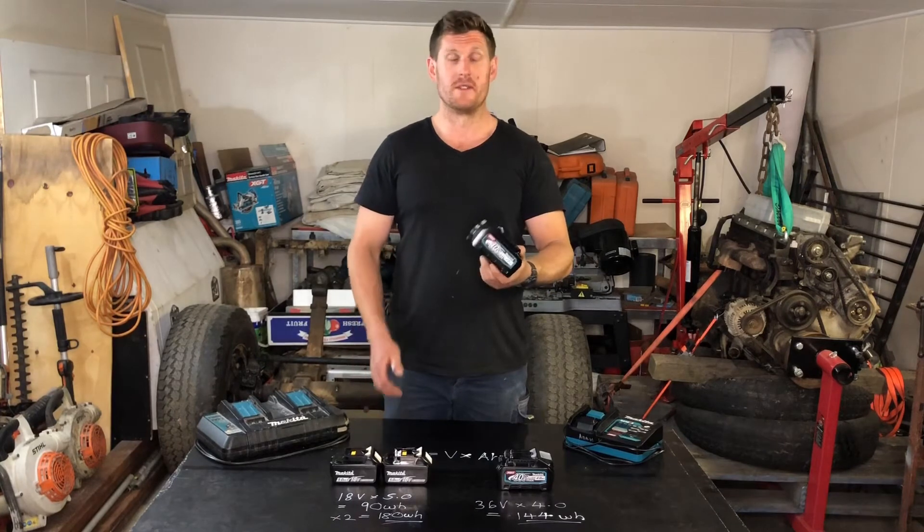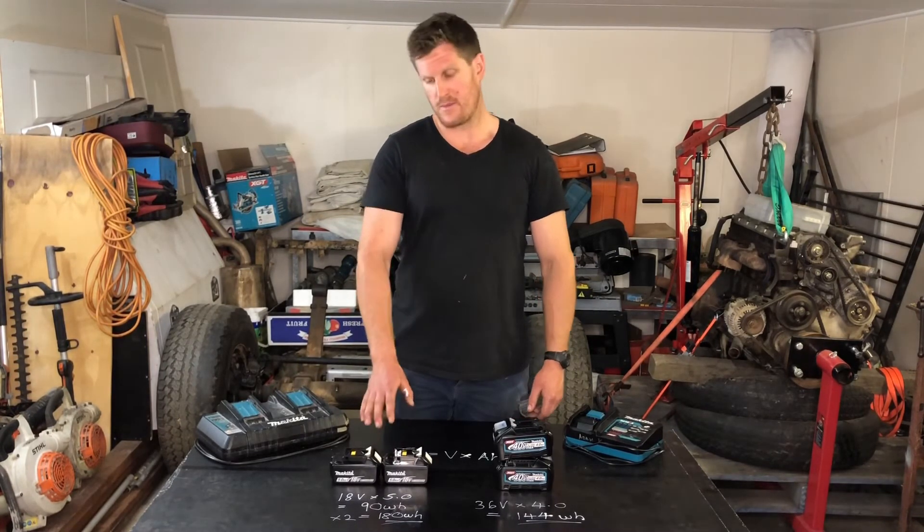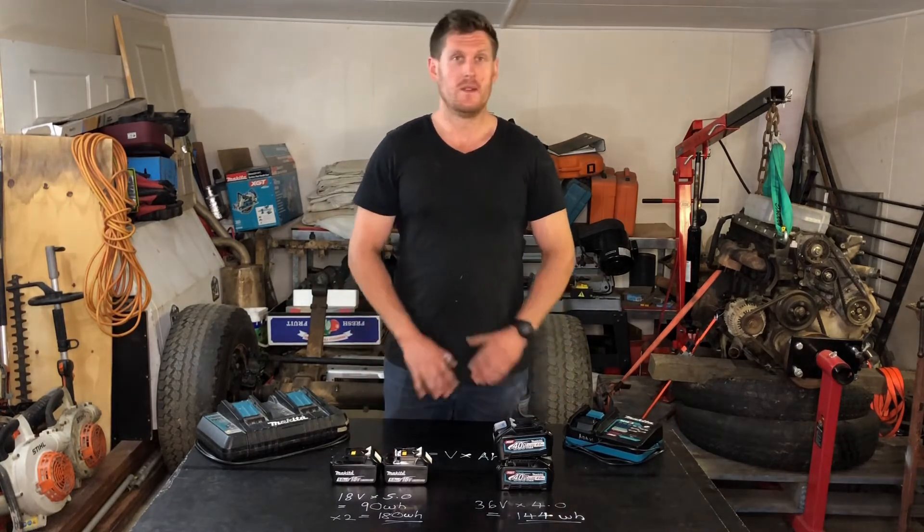I'm going to purchase more 40 volt batteries. That's going to double, triple, quadruple my efficiency and productivity. There's going to be no loss of power over time when compared to the LXT platform. No dramas.